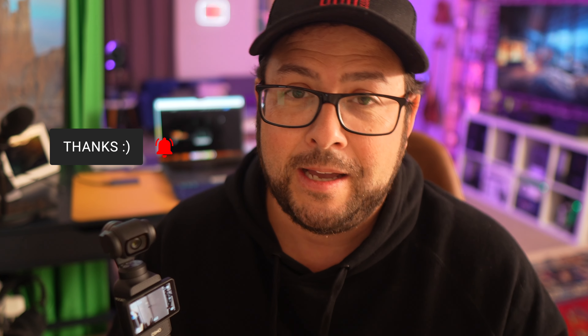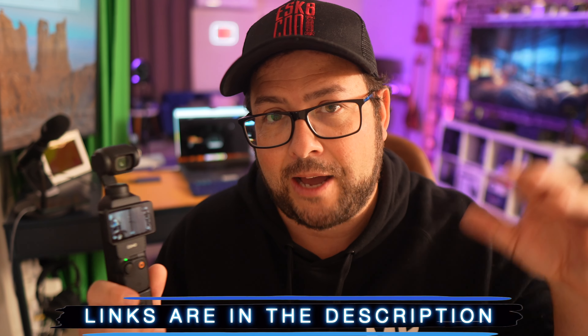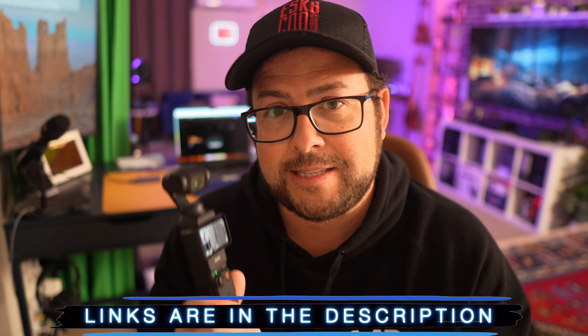If you do like Pocket 3 content, make sure you hit that thumbs up button because that lets YouTube know that you like it and they'll keep feeding that to you. If you're new to this channel, don't be a stranger — click the subscribe button. I have a lot of cool gear to share with you all the time. And if you're interested in any of the things we're talking about today, I'll put links to everything down in the description so you can find it nice and easily.